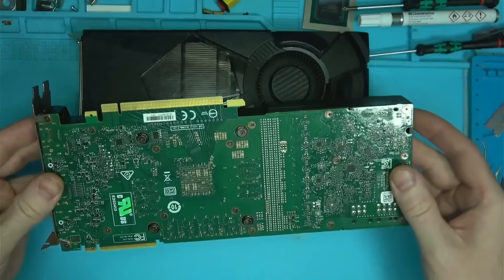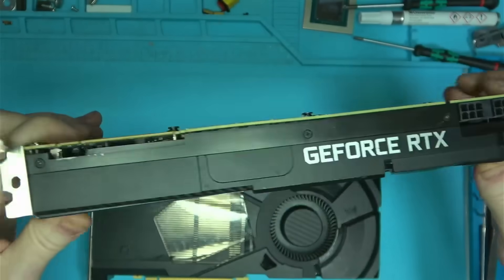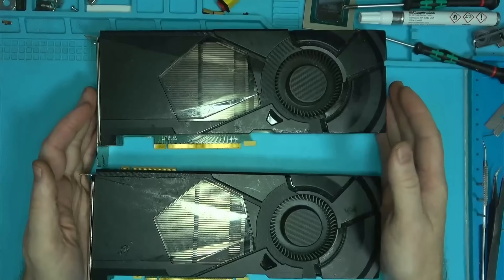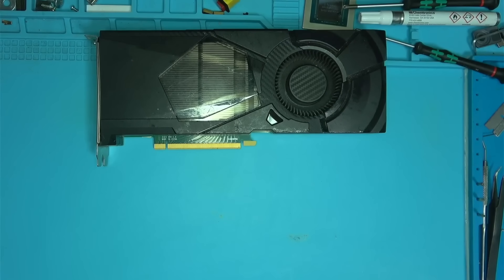Hello Internet. Today I have two eaten, beaten, scratched, and scraped to death 2080s. I'll start with this one and take it apart to see if we find anything interesting.